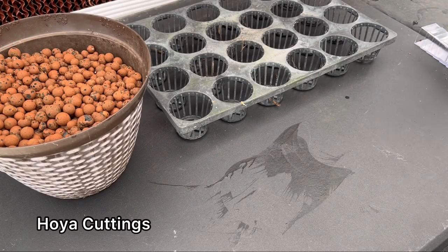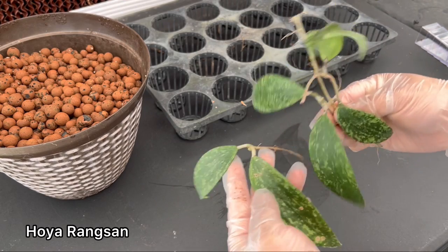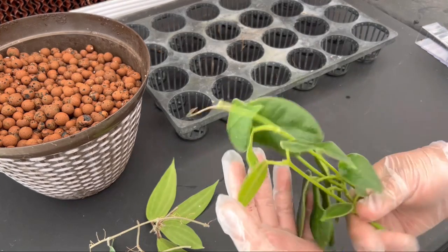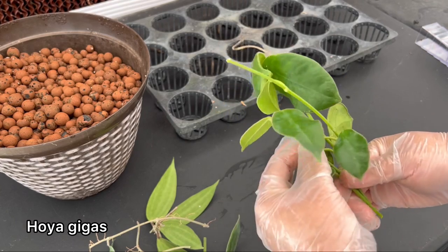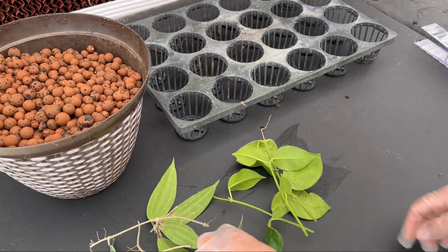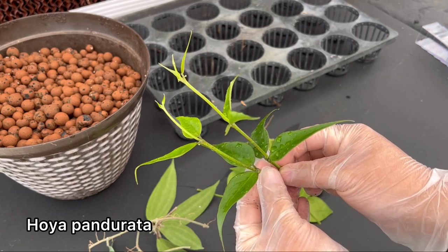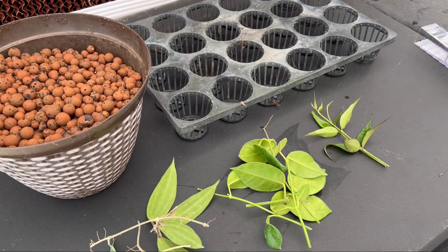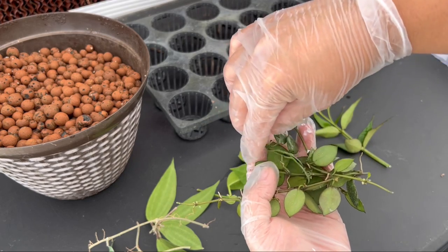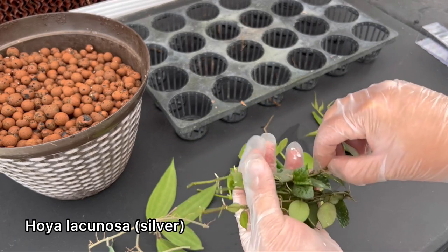Of course, you will need your hoya cuttings. Here I have hoya rangsan. It would be better if you have two nodes per cutting, but I've successfully propagated from single node cuttings before. This here is hoya gigas — it has a big large red flower and they can get quite expensive, selling around $50 per cutting online. Next we have some hoya pandurata, which can also get quite expensive. And we have some hoya lacunosa silver leaves — not as expensive but very sought after for the variegation in the leaves.